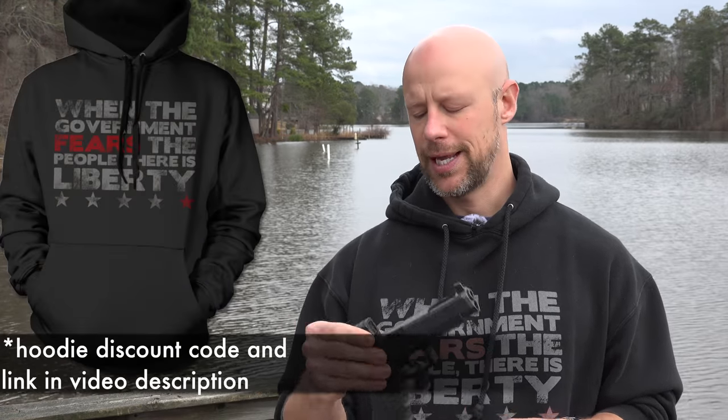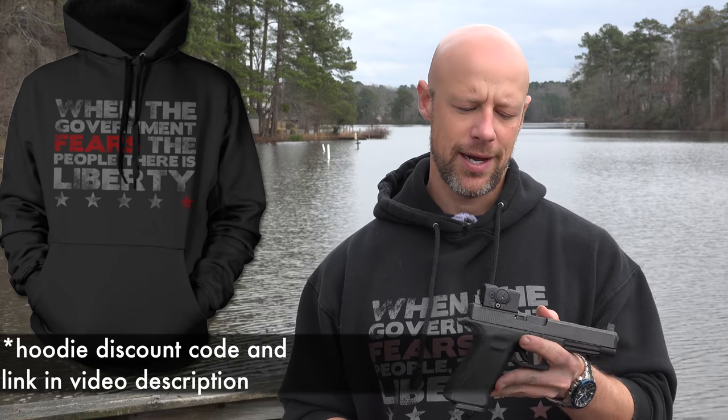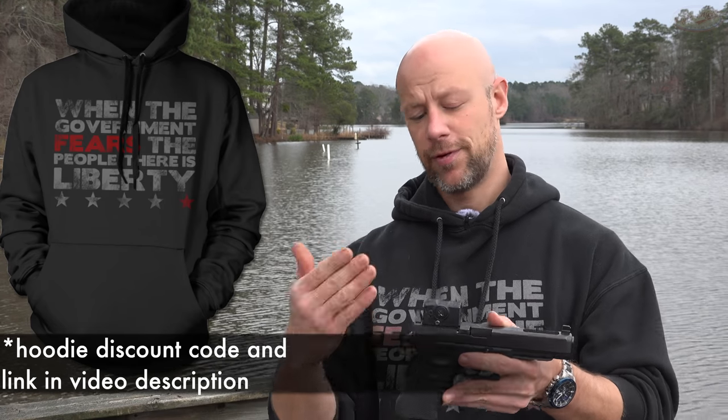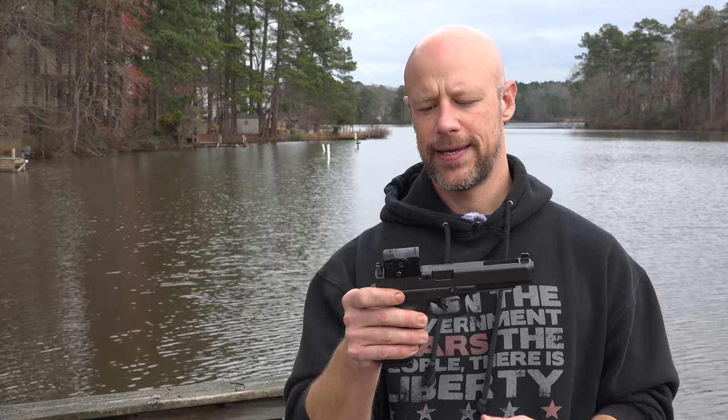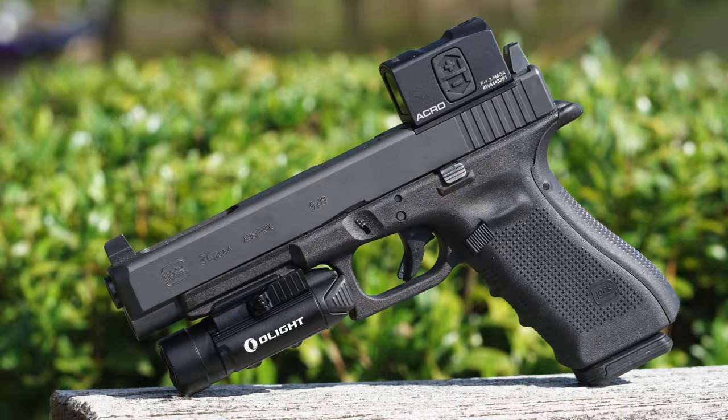I've had it in for a few months now. The reason it took me a while to put the video up wasn't because I didn't have enough time — it was because of reports I kept hearing about poor battery life. We'll get into that a little bit later. One thing I want to address right off the front is that a lot of folks say it's just too big, too large. I get why you think that looking at it — it does look much larger than other optics on the market.